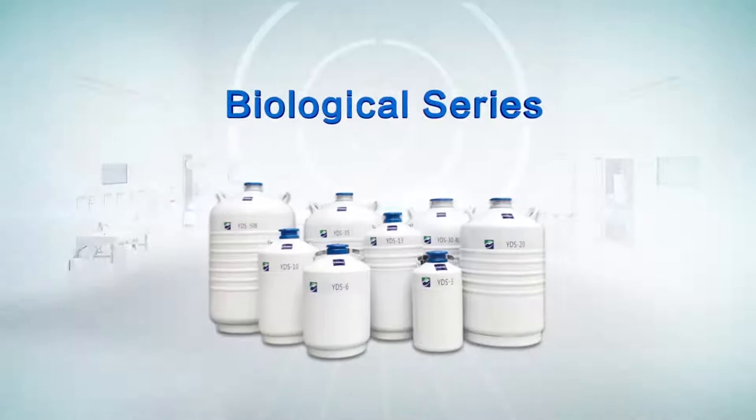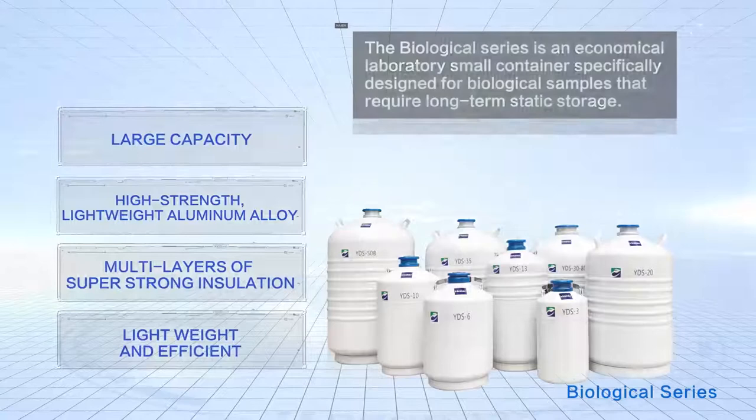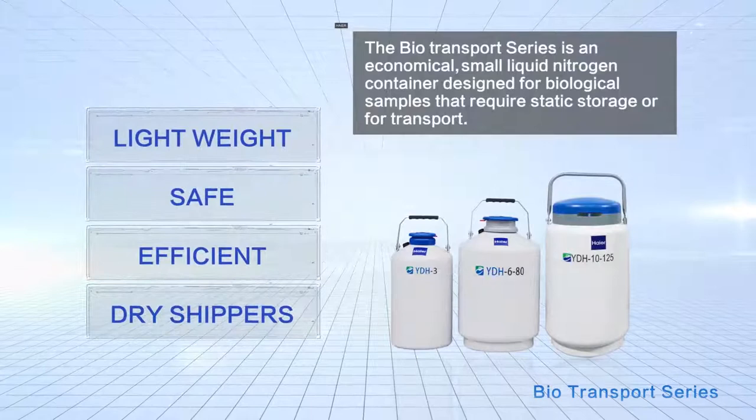The Biological Series is an economical laboratory small container specifically designed for biological samples that require long-term static storage. The Biotransport Series is an economical small liquid nitrogen container designed for biological samples that require static storage or for transport.